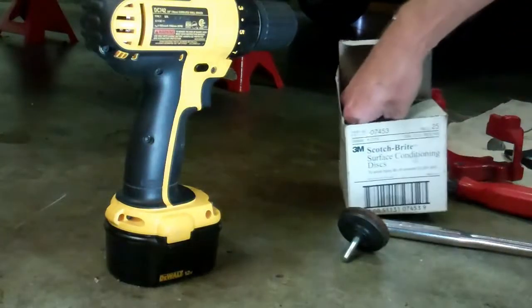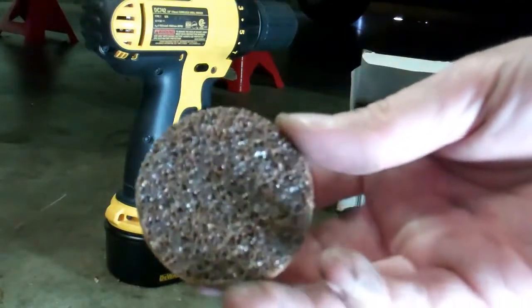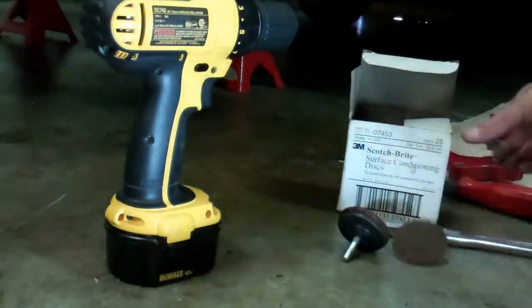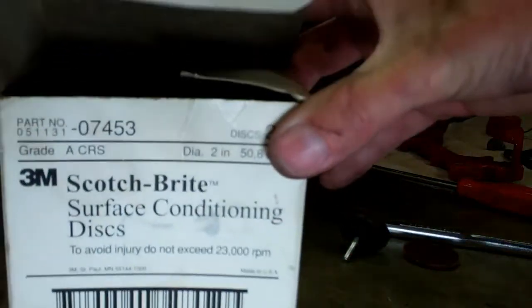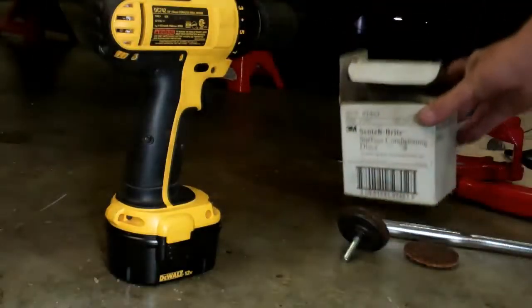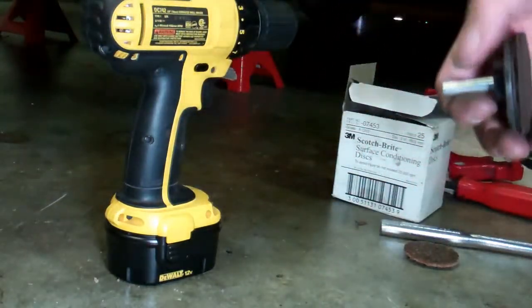What we have here are Scotch-Brite 3M Surfacing Conditioning Discs. I got these 10 to 15 years ago and I don't use them too often, but in case you want to look for some, check for part numbers on them. You get a little drill chuck with them. I'm going to go ahead and do these rotors.